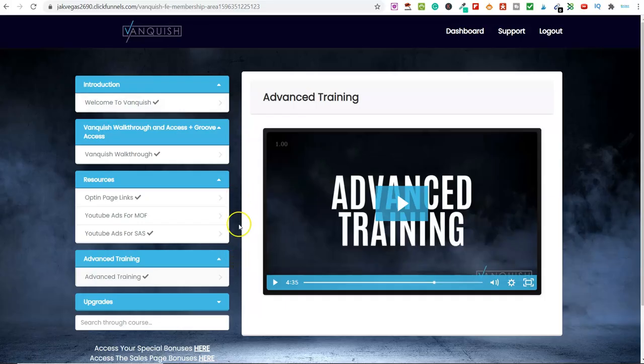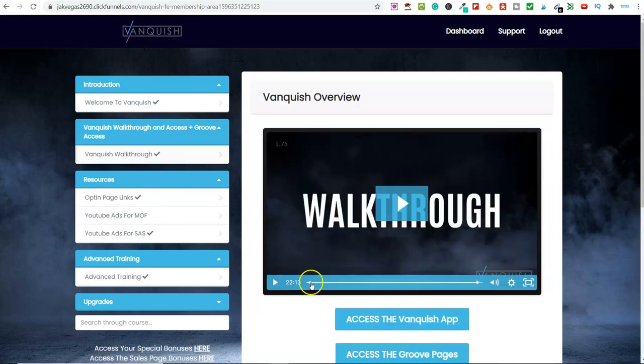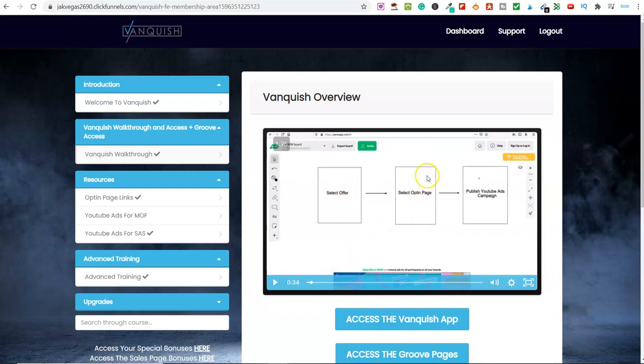So this is inside of Vanquish. This is the first part — you've got the walkthrough and training. Now in the actual software, you've got the dashboard, create pages, YouTube, tutorials, and support. The dashboard walks you through: select offer, select opt-in page, and publish your ad.